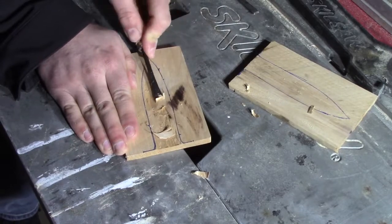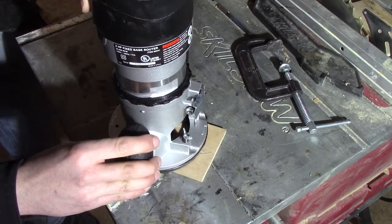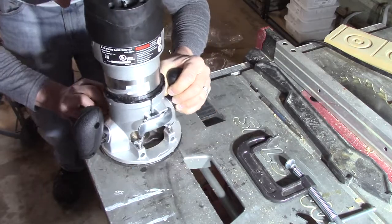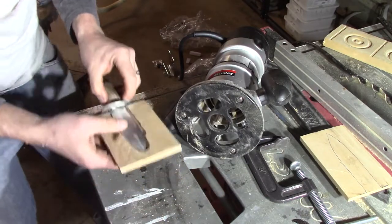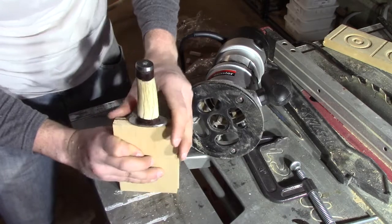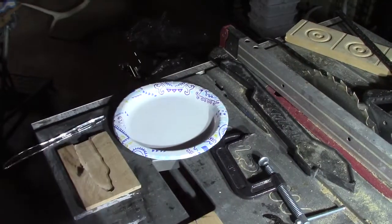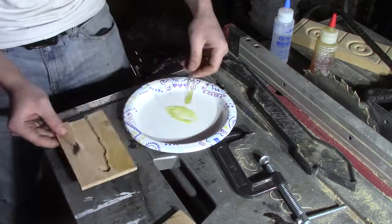I started with a chisel but I've never done this before and it was taking a long time, so I decided to switch to a router. The first couple of passes I didn't have it sticking out too far — I just wanted to get a good outline. I kept bringing the router bit out a little farther, testing the blade to see if it would fit, until both pieces together were just about perfect.